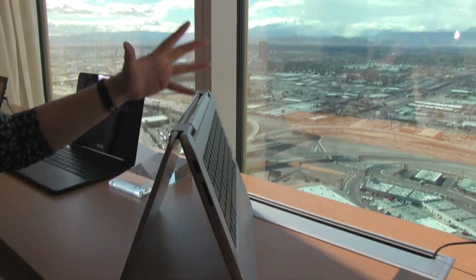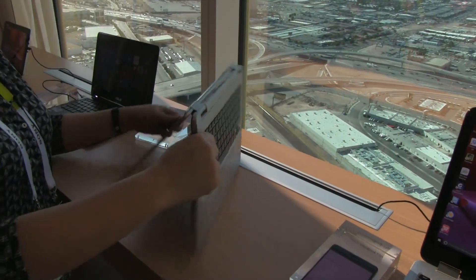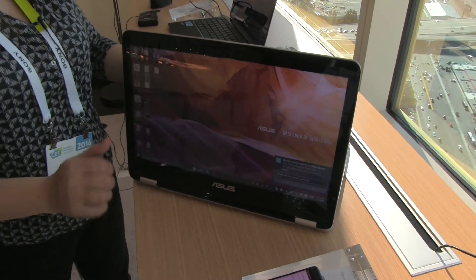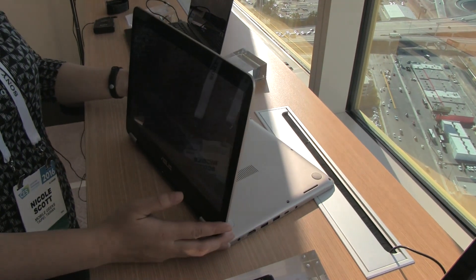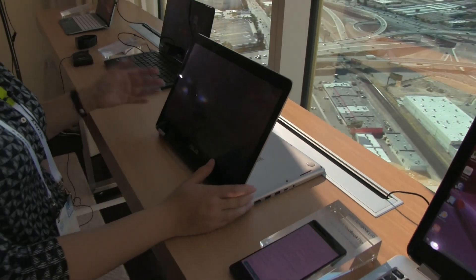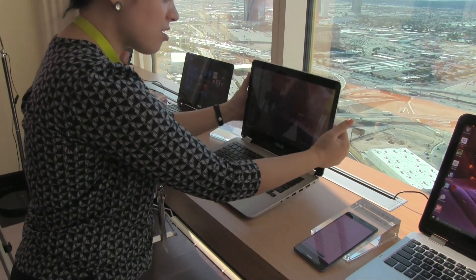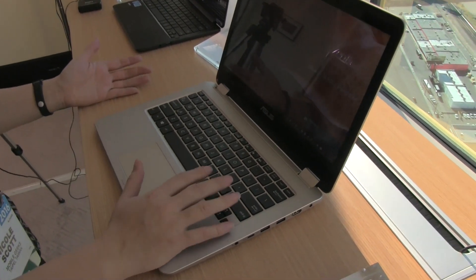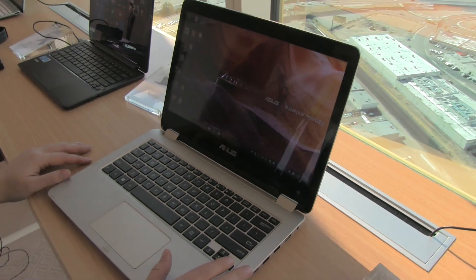You can put the Flip into a variety of positions, and this is something I'm a big fan of with the 2-in-1 category. Once you own a device that has this option to kind of forget the keyboard and forget the work, that's why this 2-in-1 form factor is really attractive. What makes the Flip more interesting is that it comes with the option of an NVIDIA GeForce 920 graphics card, so you can turn this into a really strong productivity device. It's running 6th generation Skylake processors — i3 all the way up to i7 — and 4 or 8 gigabytes of RAM.